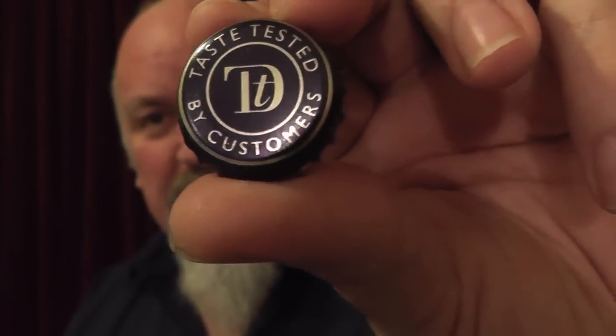We're talking an ABV of 6.3 — always good. Let's crack it and see what it's like. I shall be straight with you about what I think. 'Taste tested by customers' — I love that.